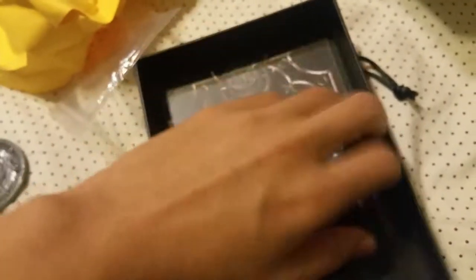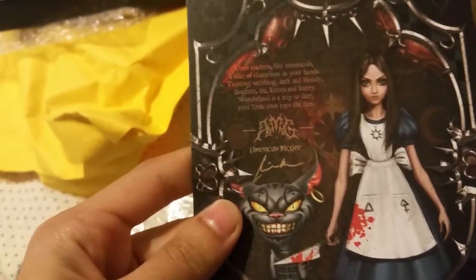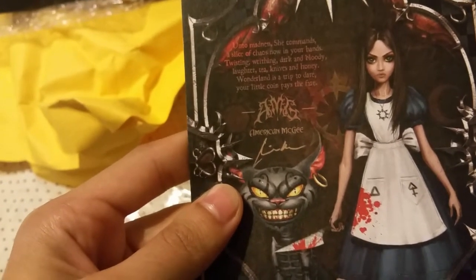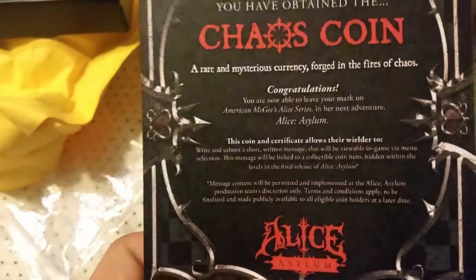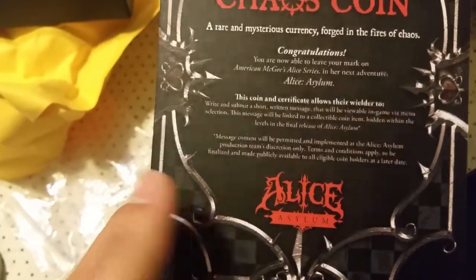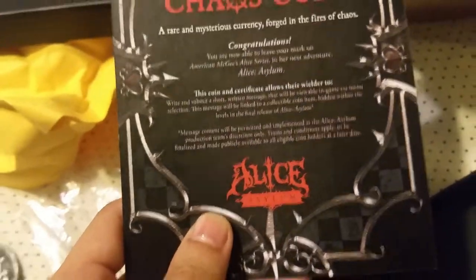They also give you this little print which I'm totally going to put up on my wall because I love it. It says: 'Unto madness she commands, a slice of chaos in your hands — twisting, writhing, dark and bloody, laughter, tea knives, and honey. Wonderland is a trip to dare. Your little coin pays the fare.' Oh, that's rad! And then there's the necklace — the necklace of the symbol. That's so cool. And this is basically saying that I get to use this coin in-game as soon as it comes out in 2021. That's exciting, I can't wait to play it. I'll be 21 and it's going to be a good time.